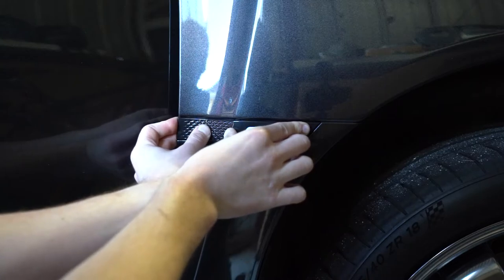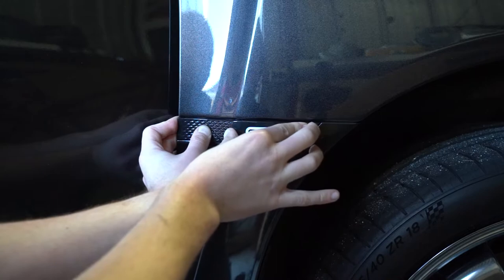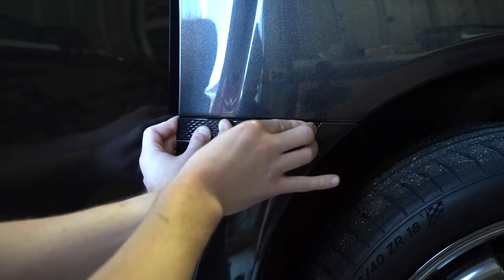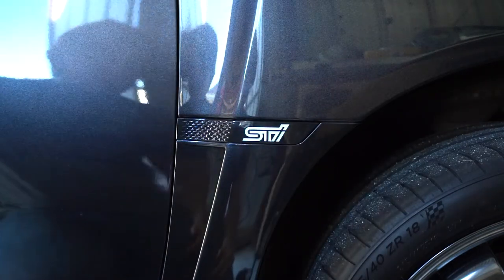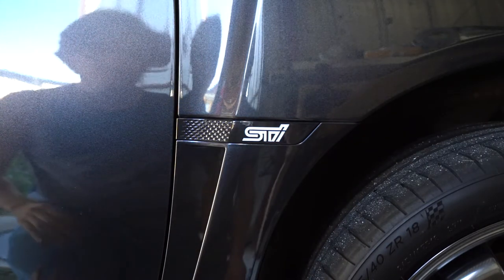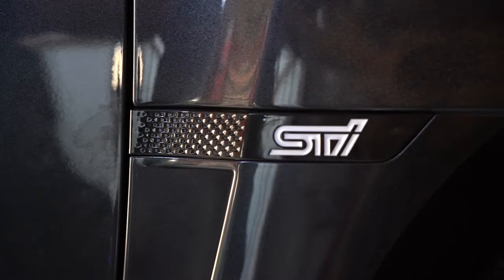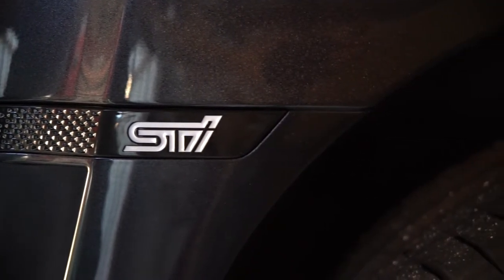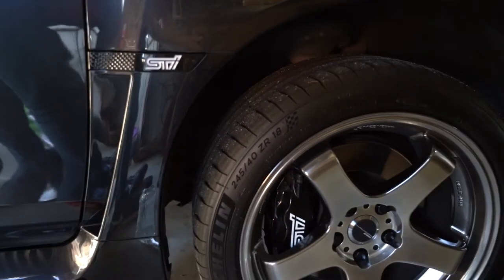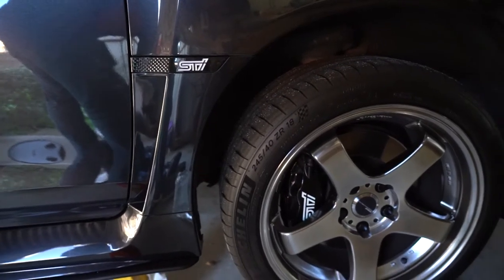We want that glue to stick as hard and good as possible. Most people say to hold it on for about 30 seconds, but I try to hold it for a bit longer just to make sure it's on as strongly as possible. Job done — that looks pretty good and I'm really happy with how it looks. I really do like the look on the dark grey metallic paint, and in particular it really goes a long way in matching the brake calipers on the STI models as well.